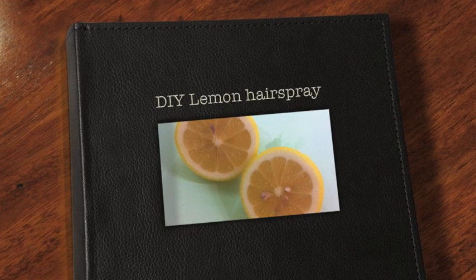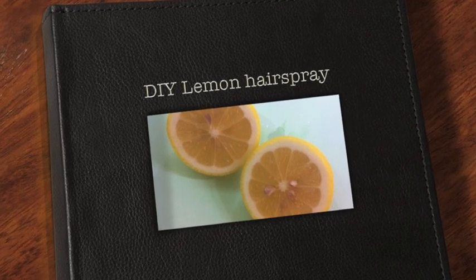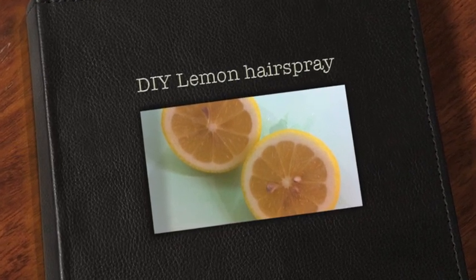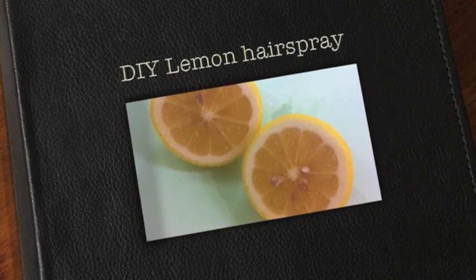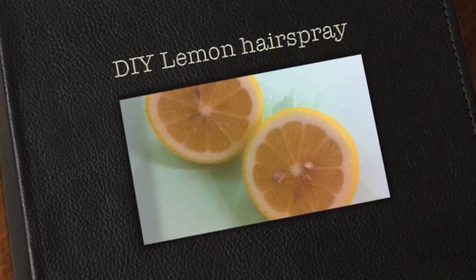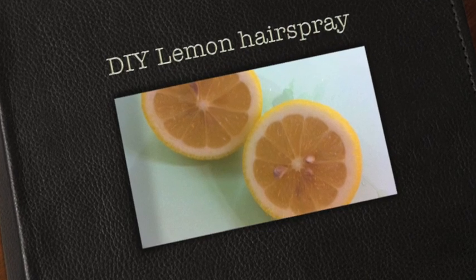Hey YouTube, so in this video we will be teaching you how to make a lemon hairspray — it's like a do-it-yourself kind of video. This hairspray will help you lighten your hair. If you've got black hair, you'll get a brownish tint, and if you've got brownish hair, you'll get a blondish result. Keep watching.